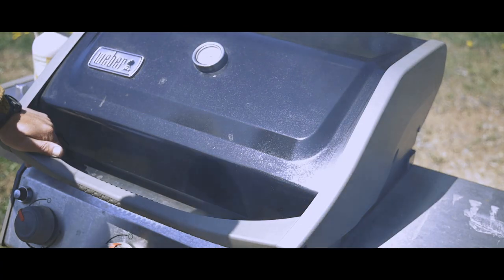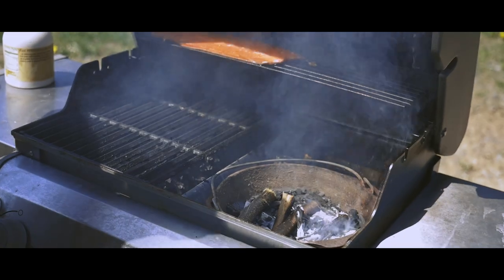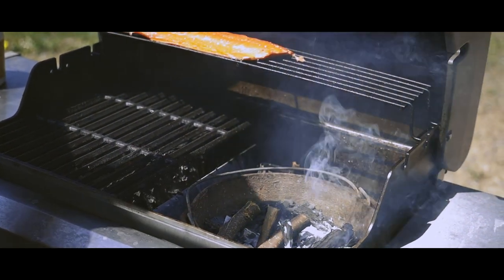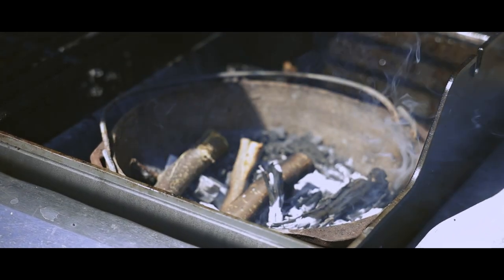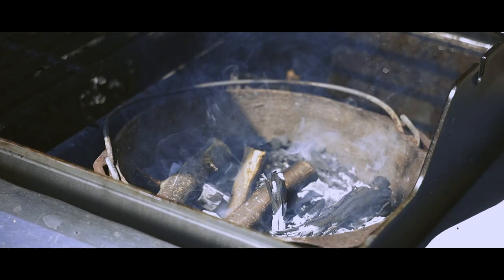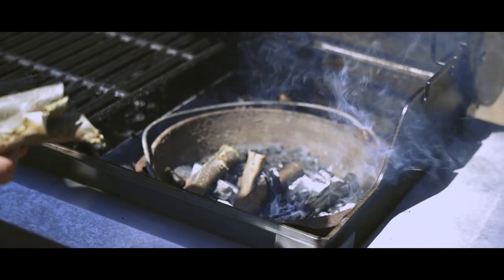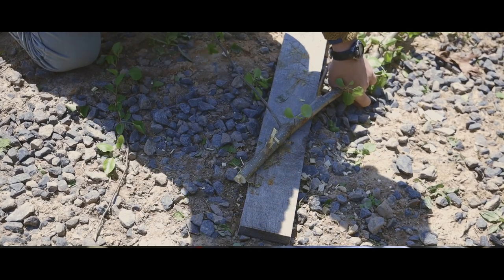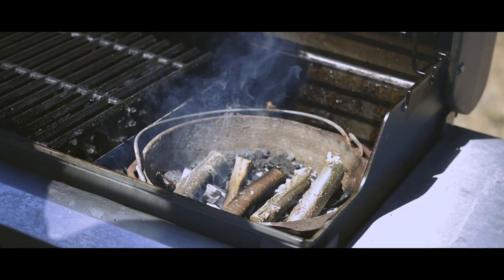Today we're smoking with my residential grill — it's just a propane grill. I've pulled out one of the grates and the U-shaped covers that go over the gas propane. I've put a cast iron pot in there, used some real charcoal to get the fire going. And then once the fire was going, I took some pear wood off my little pear tree in the yard, some shoots, cut them up, and I just throw them on there as needed to let them smoke.